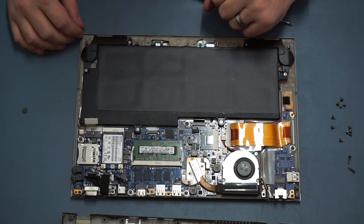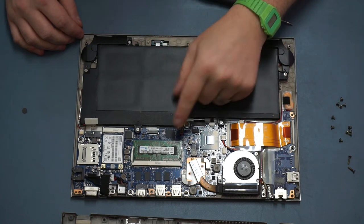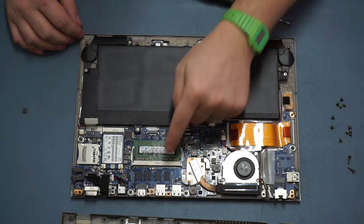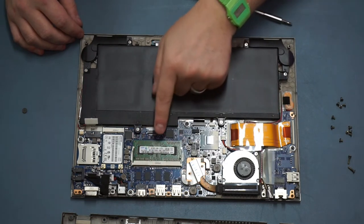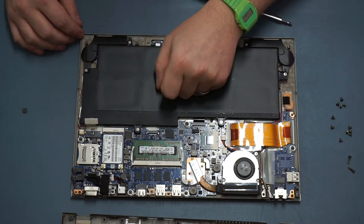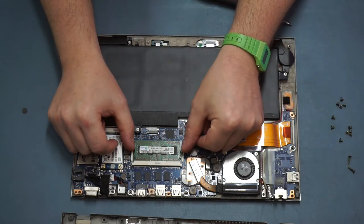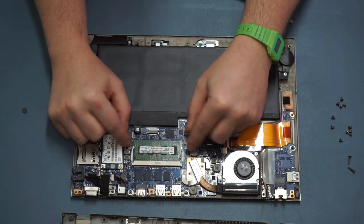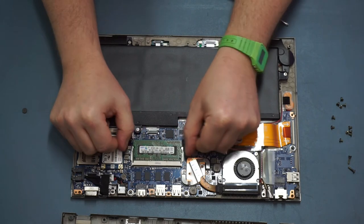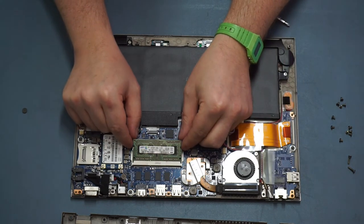In terms of RAM, this uses DDR3. You have two gigabytes baked onto the board - these four chips here - and then you have a slot for expandability. This has a further 2GB card installed and will take up to 4GB, giving you a total of 6GB. To remove the RAM, it's the same on any SO-DIMM slot: you just see these two little metal lugs here, pull them outwards.